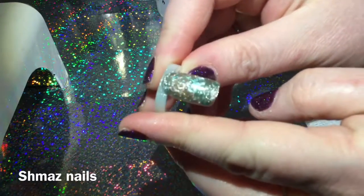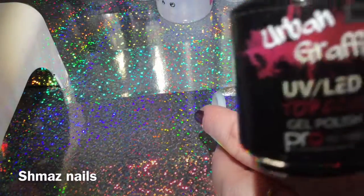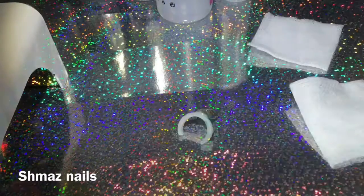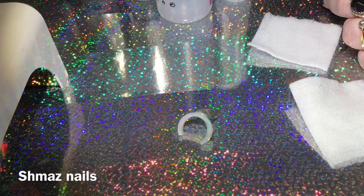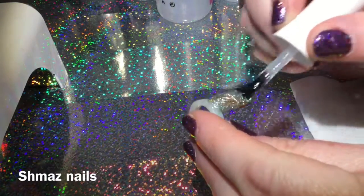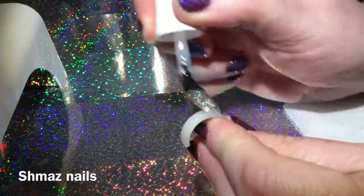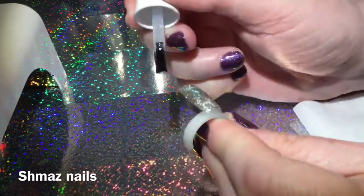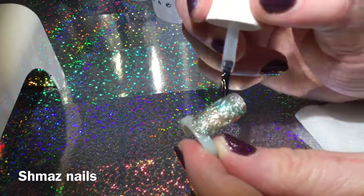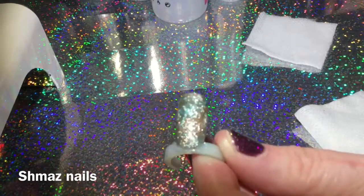All we need to do is put top coat on, which is Urban Graffiti top coat — these are all Urban Graffiti products. And don't forget to cap your free edge. Again, cure for 60 seconds.